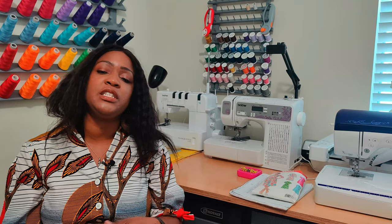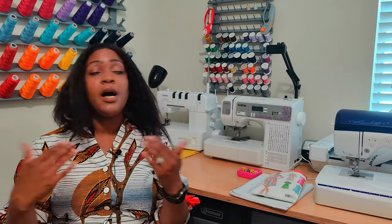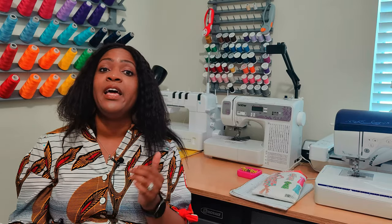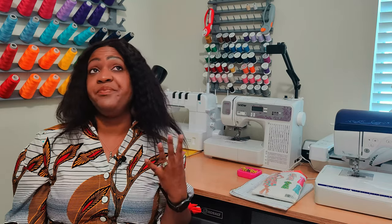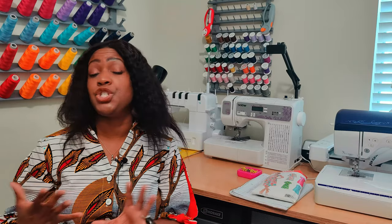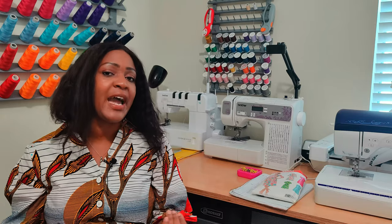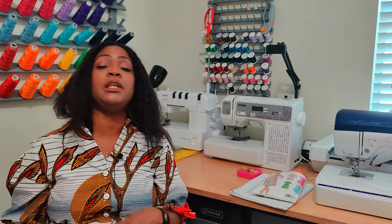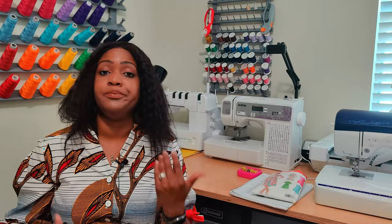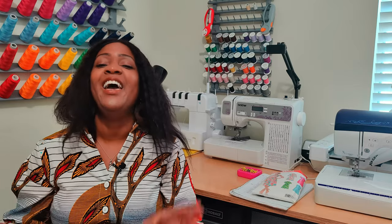For the skill level, I'm going to say it's an intermediate beginner. A beginner can do it, but the way that you attach your facing is not what you would normally do for a shirt dress pattern — it's more like what you would do for a raglan sleeve style dress. So it's not extremely beginner friendly; you need to know some of the terminologies in those instructions. I'm going to say this is an intermediate beginner pattern.